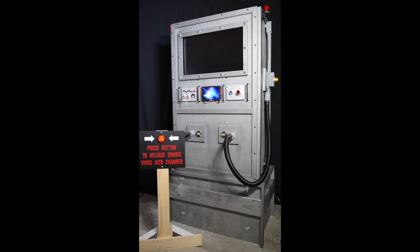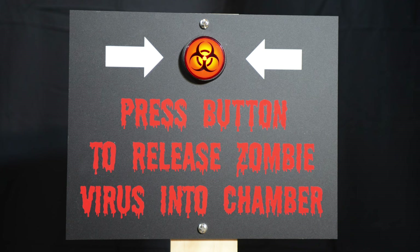After three months of hard work, my zombie containment unit is finally finished. One thing that I did differently than some of the other zombie containment units out there is I'm using a push button rather than a motion detector to start the show. So let's push this big red button and see what happens.